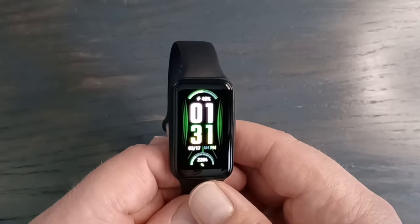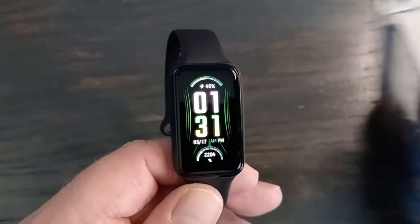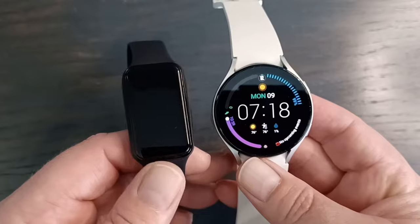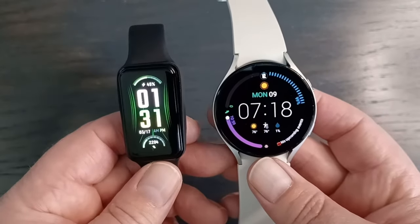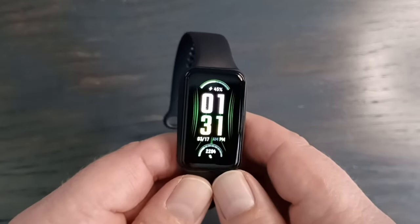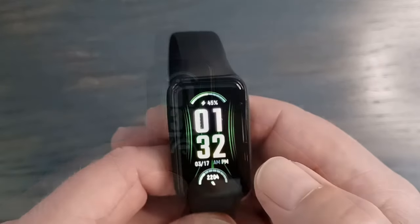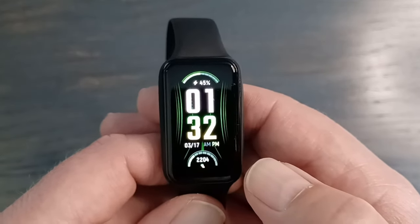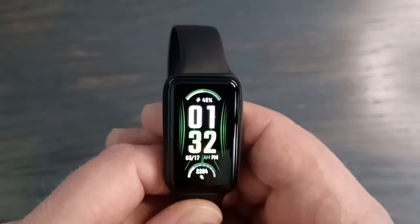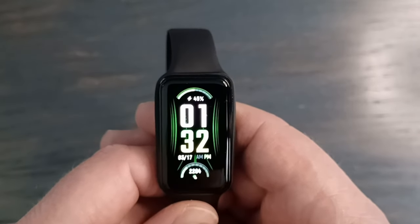The screen size is 1.47 inches in a rectangular display. For comparison, the Samsung Galaxy Watch 5 at 44mm is 1.7 inches, so you can see the size difference. This has an AMOLED screen, which is great in this price range — and this is only $50. The PPI is 282, and even small print is very clear and detailed. Brightness is 500 nits, which is very good — even on a bright day there's no problem seeing it.